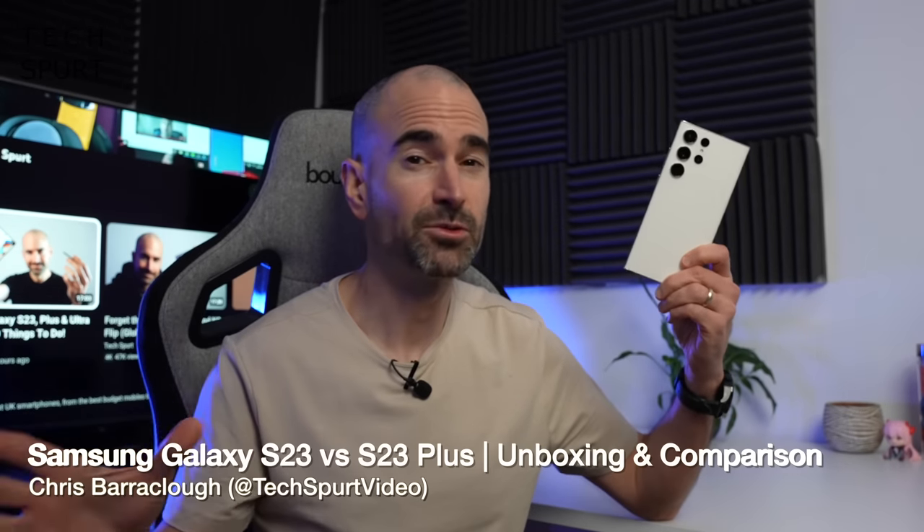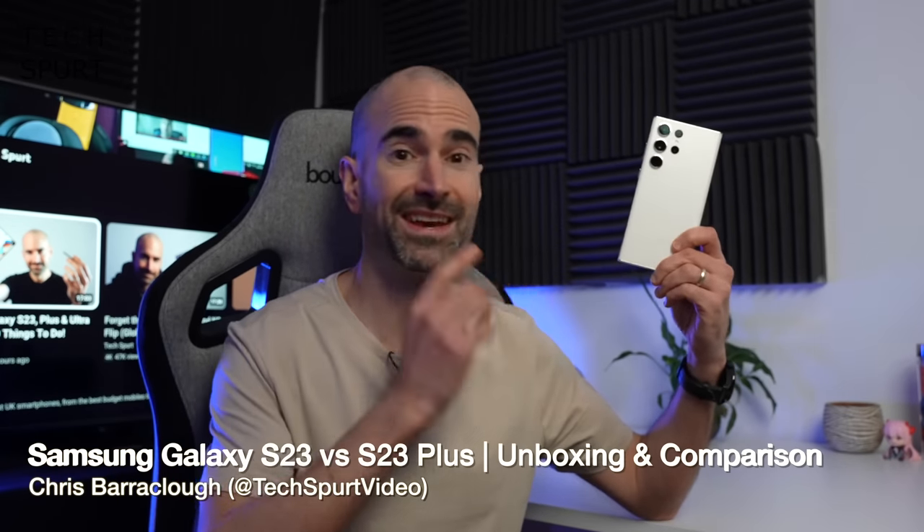I feel like myself and the rest of the tech channels here on YouTube have covered Samsung's Galaxy S23 Ultra to absolute death, so it's time to show a bit of love to its slightly less expensive siblings, the Galaxy S23 and the Galaxy S23 Plus.